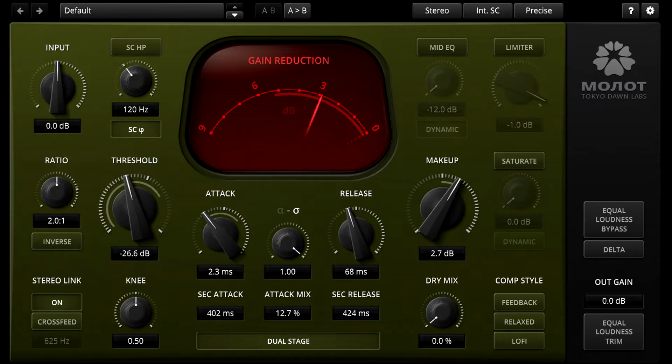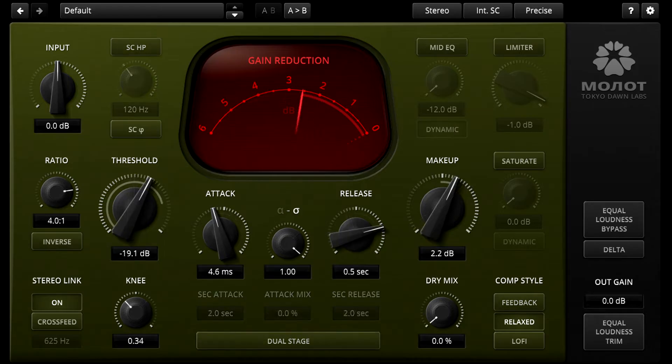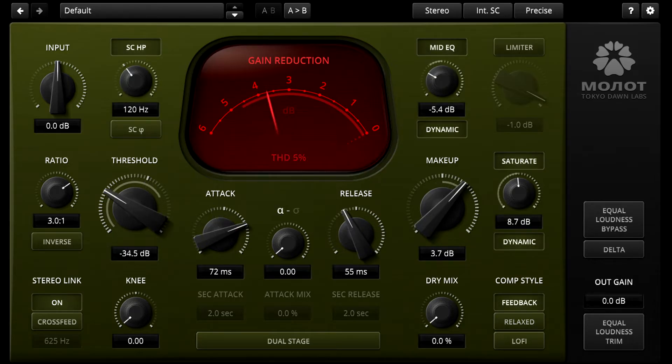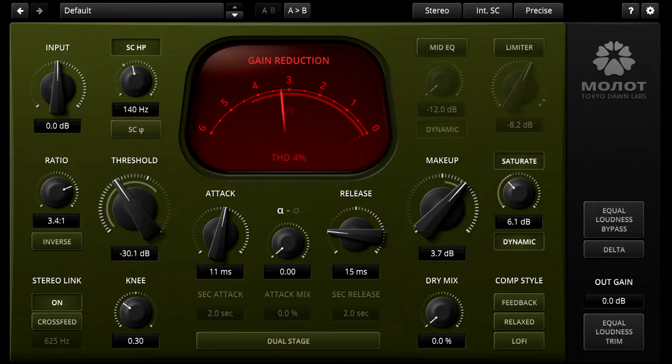This is the kind of compressor you reach for when you want to add something to the sound, like a rich bloom for sustained notes, or pumping and breathing. You can add energy and excitement, or extra attack. You can even add a lovely growl to the bass.